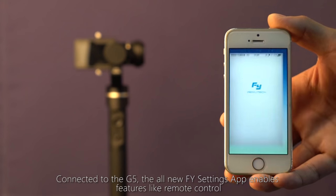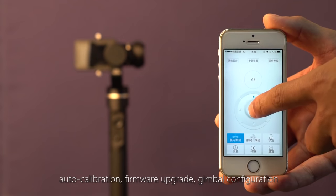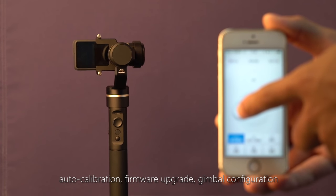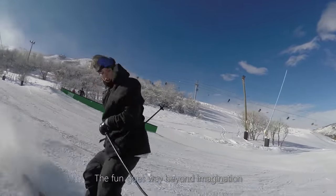Connected to the G5, the all-new FY Settings app enables features like remote gimbal control, auto-calibration, firmware upgrade, and gimbal configuration. The fun goes way beyond imagination.